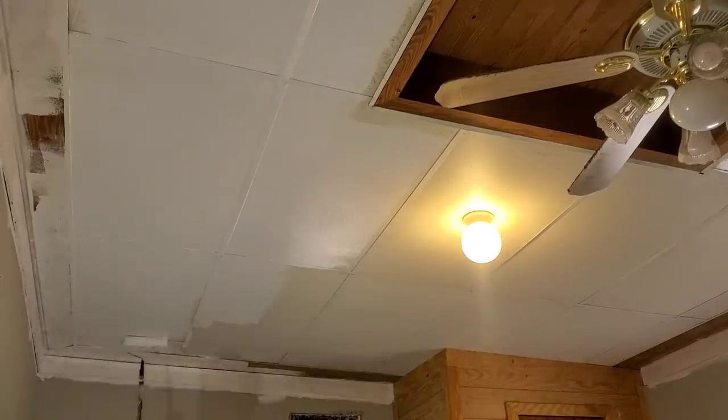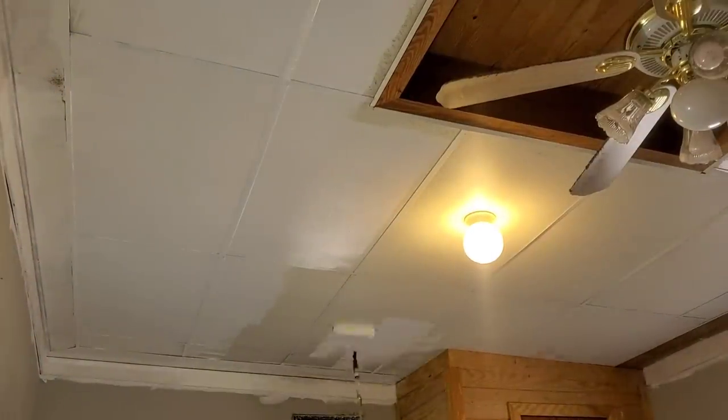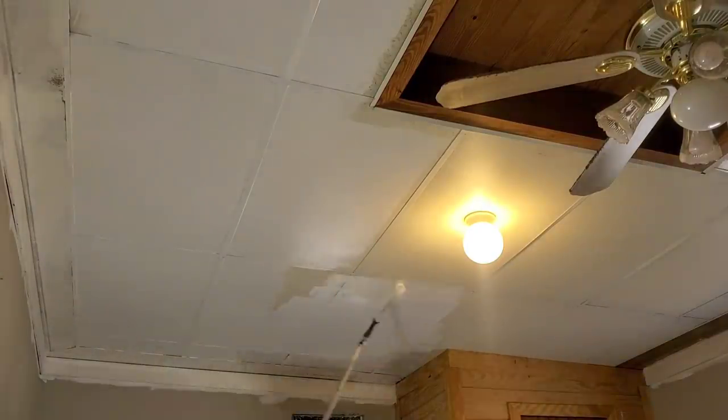I can show you a pan over on camera and you wouldn't really notice, but if you were standing in the room before I painted it white, you would see all that yellowing and how old and dingy it looked. Now it just looks like a brand new ceiling.